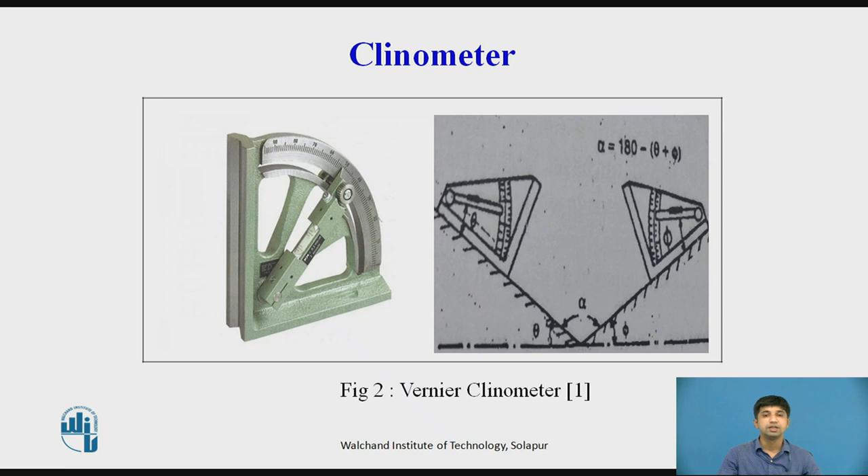A clinometer is a spirit level mounted on a rotary member. The angle of inclination of the rotary member relative to its base can be measured by a circular scale. There are various types of clinometer.